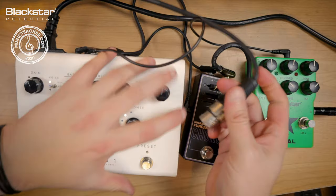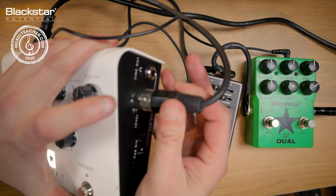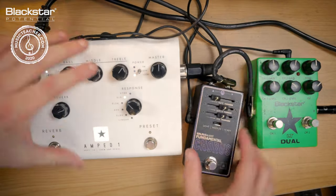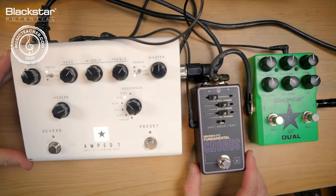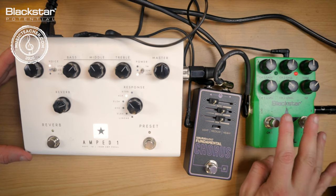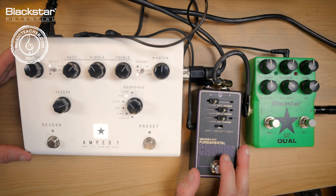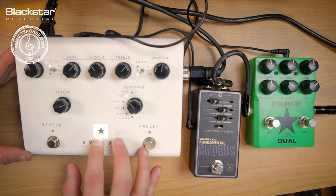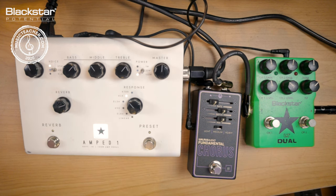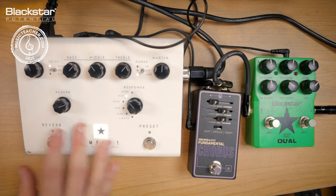My guitar cable is connected to the LT Dual, then I'm using an XLR cable to connect the Amped One straight to my audio interface and into my DAW. So my signal flow is: guitar into the LT Dual — that's my twin-sided overdrive — into my chorus, into my Amped One. I'm also getting reverb from the Amped One. It's a really simple chain: dual overdrive, chorus, then the amp with reverb.